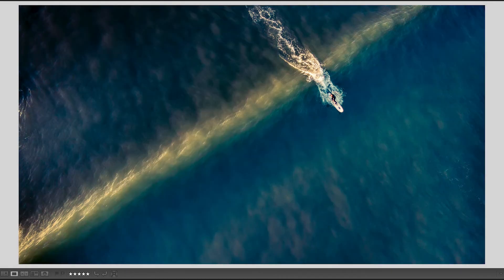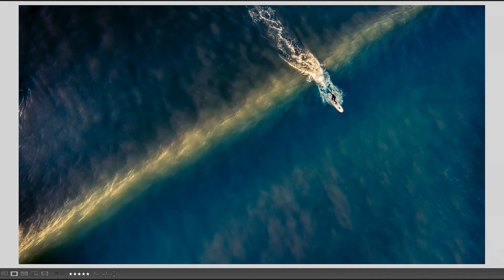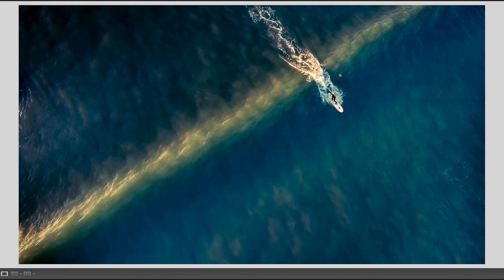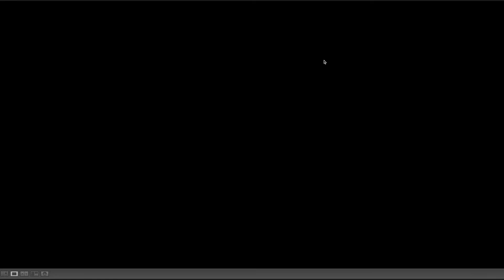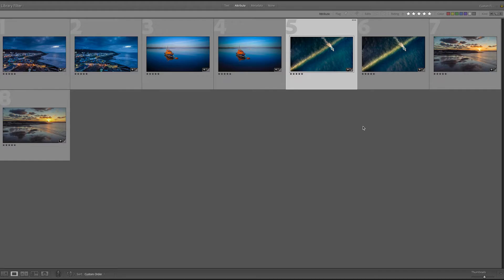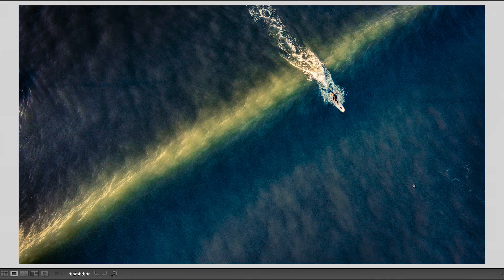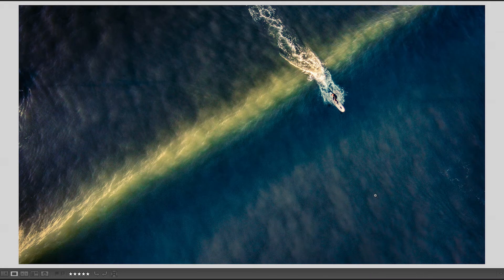Looking at this picture, I actually like the harder version of the JPEG, so I'm wondering whether on the raw file I can just boost up my contrast a little bit to give it that hard effect. Let's see what those two look like alongside each other. That's our raw and that's the JPEG — you can start to see noise down here, though I don't think it's unpleasant in this particular picture.